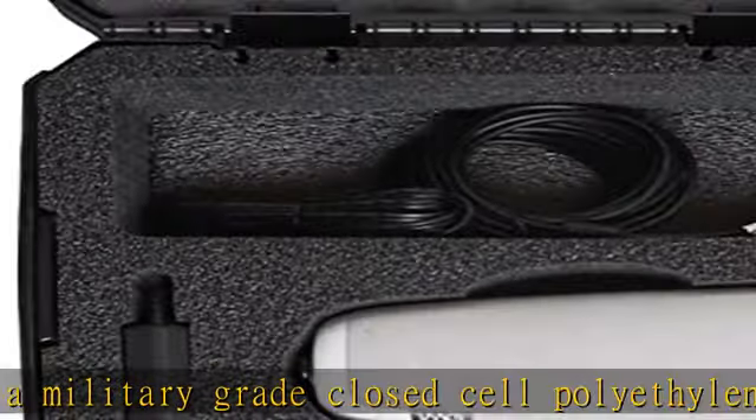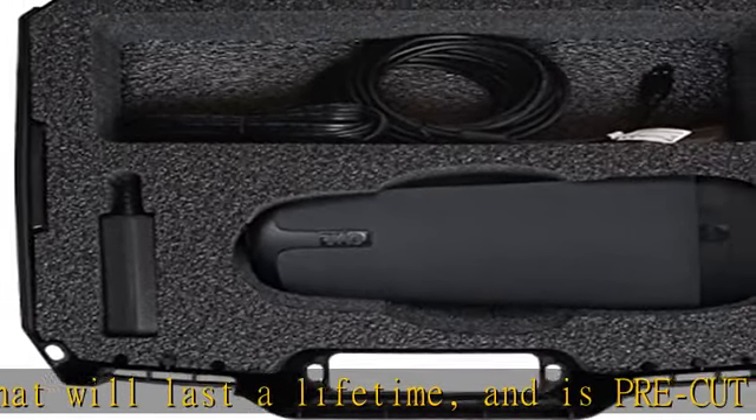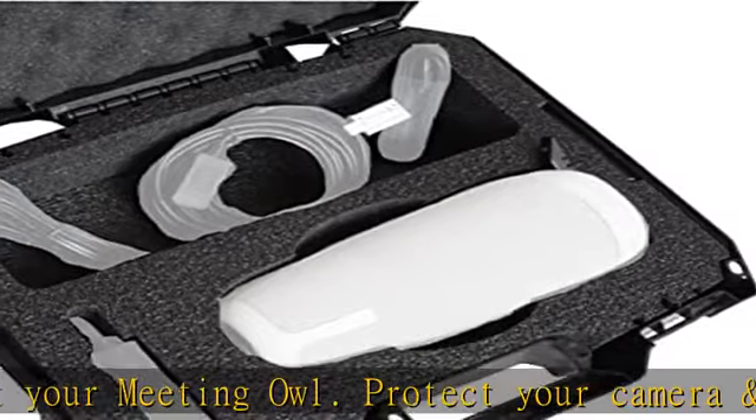Case features: protective hard shell, impact absorbing, water resistant, lockable, heavy-duty exterior plastic. Case measures 17.00 L x 15.12 W x 6.12 H. The hard shell plastic exterior is perfect for airline carry-on or conventions.